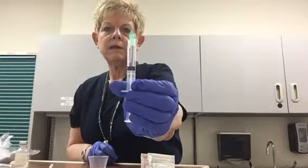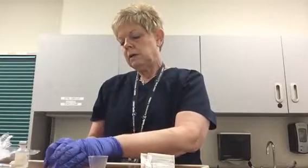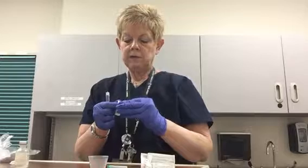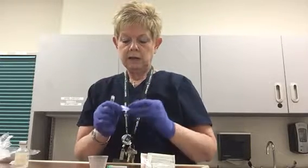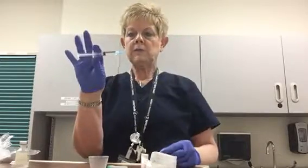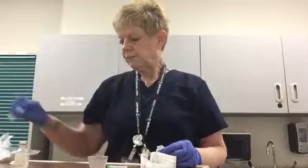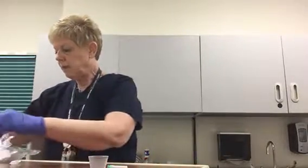I've got two milliliters of medication drawn up. Now I need to recap my needle — remember, this is not a two-handed process; this is a one-handed scoop. You come down here and scoop the cap onto the tip of the needle. We are going to remove this needle because you would not want to use it again. It's just easier to put a cap on the syringe here. At this point, I would label my syringe with the content of the medication, my name, the date, and the time I drew it up, so I know precisely who it's for and what's in it.